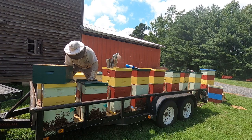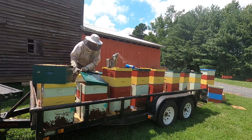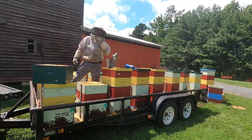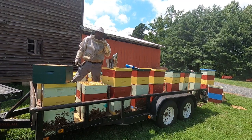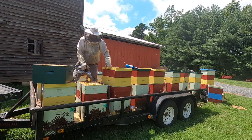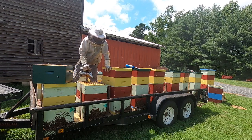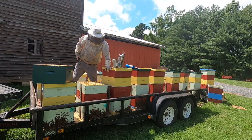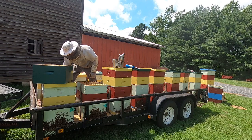I run these bees in a single deep configuration through the nectar flow — I just make a little more honey and it's lighter to move. Again, selling nukes in the spring means a lot of times I don't have a surplus of drawn comb when it comes time to set these up for making honey.